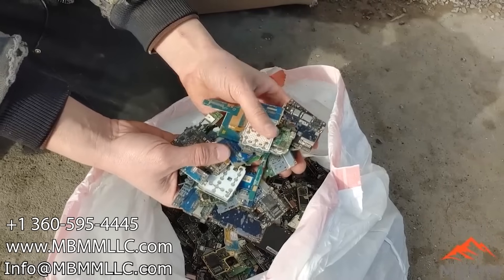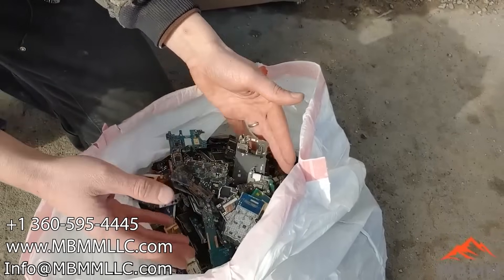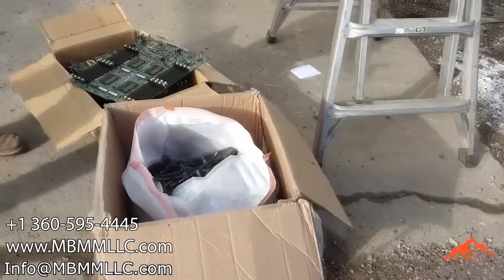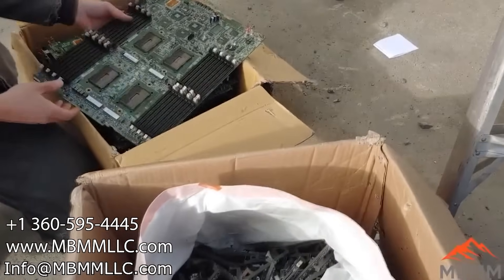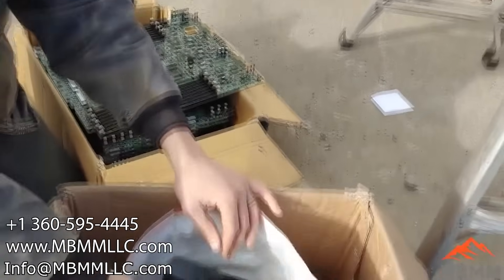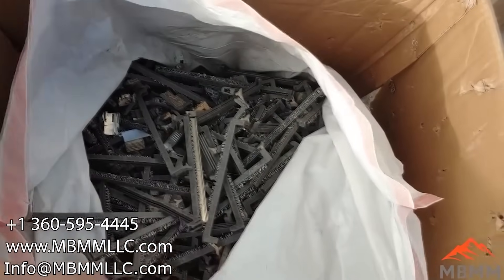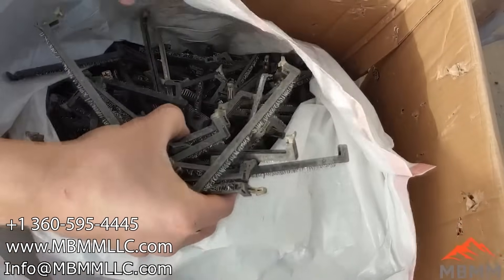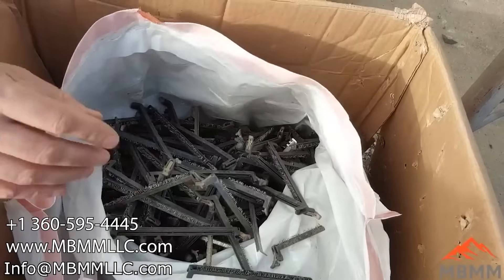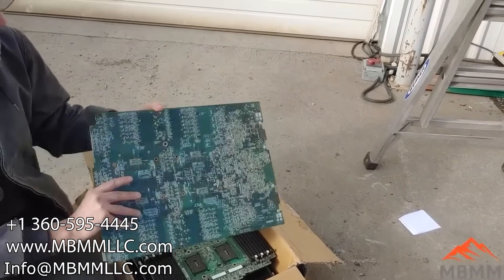These are going to go right into our small 16 by 12 hammer mill. We're going to run a 0.8 millimeter slot and run them down onto the table and concentrate the precious metals and the copper. We have two different samples: these are large industrial computer boards, and these are all the depopulated components off of those boards, and we're going to run these two separately as well. We'll take all these depopulated components and run them right in our 16 by 12 hammer mill and onto the table. But these big ones, we're going to pre-shred first through one of our 24 by 16 HD mills.